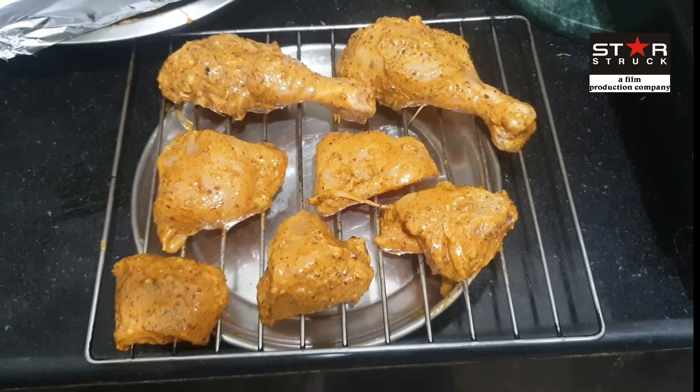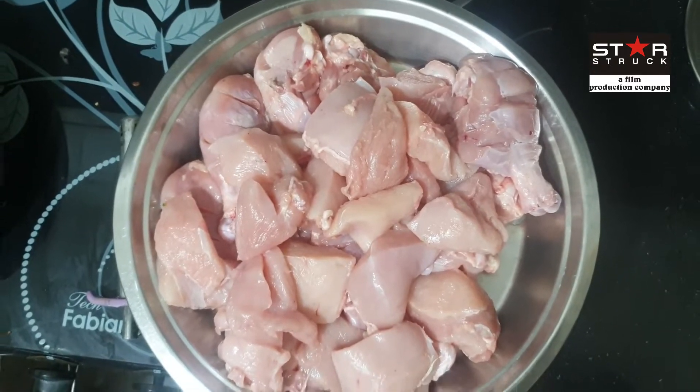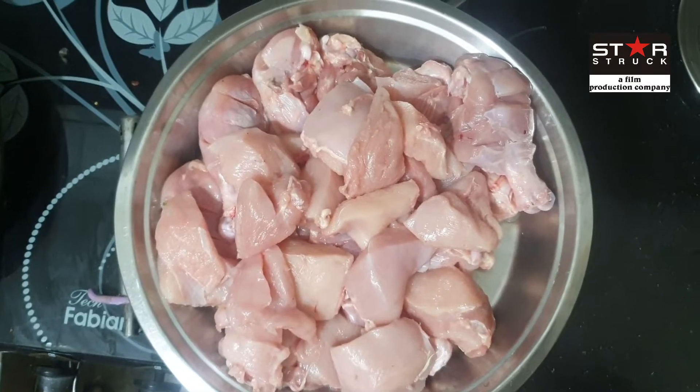Hi guys, today we will learn tandoori chicken leg and tandoori tikka banana in an OTG oven. We have taken 1 kg of chicken leg and 1 kg of chicken breast tikka, which we are going to marinate.